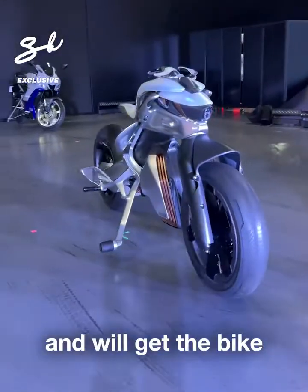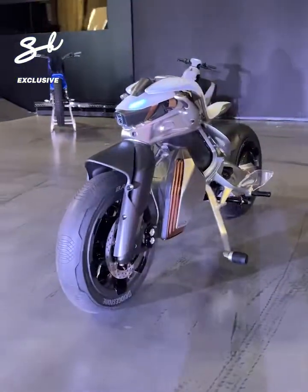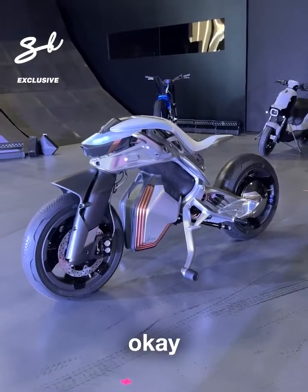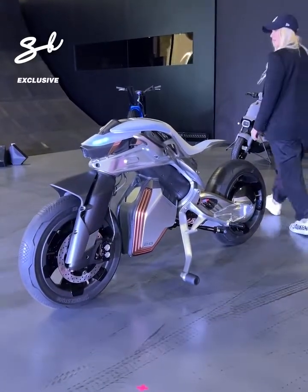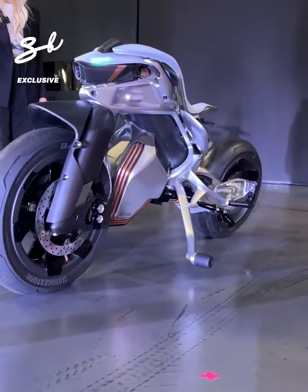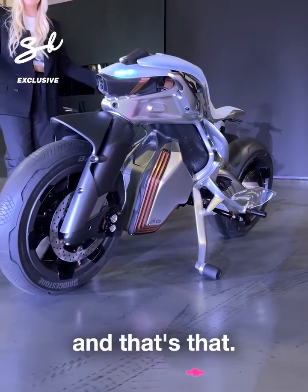And we'll get the bike to stop. This is the MOTOROiD 2 by Yamaha. What do you think? Now we turn it off. Goes on its side. And that's that.